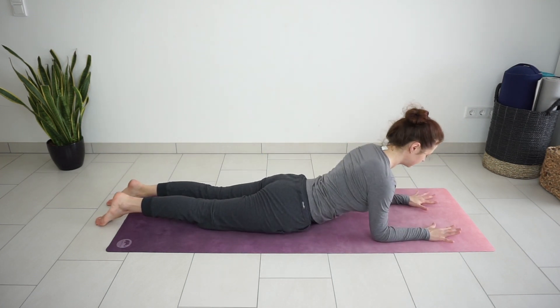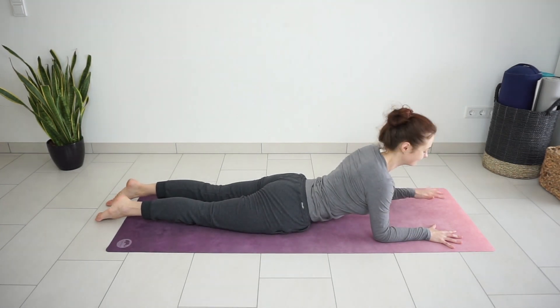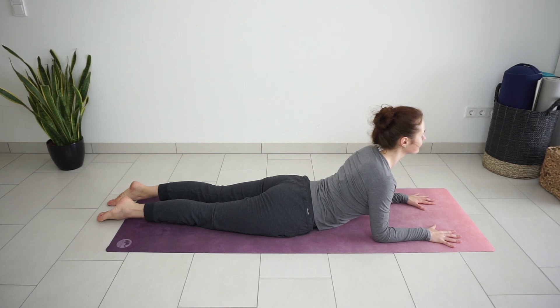Position both forearms on the mat parallel to each other. Shoulders are stacked over the elbows. Press down through your forearms, lift the chest. Move the shoulders away from the ears. Breathe deeply in and out through the nose. Think of pulling your chest forward and up through your upper arms. Feel a nice stretch on the upper body.